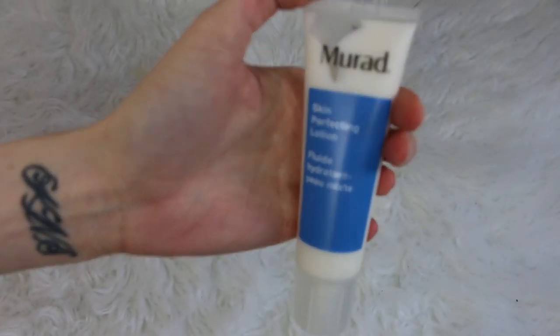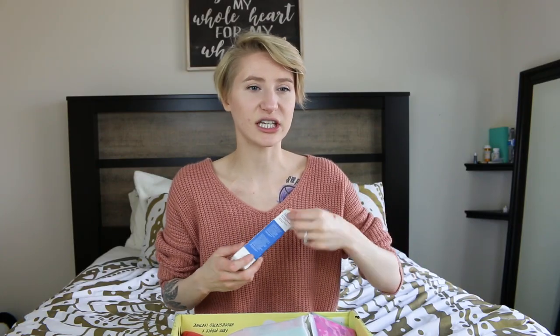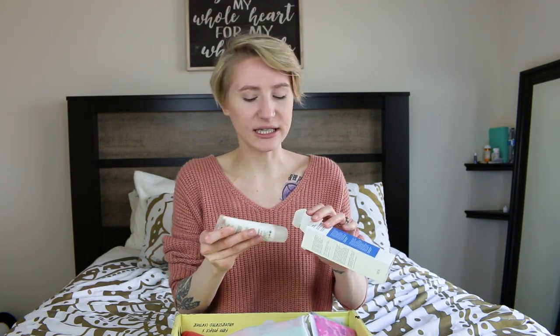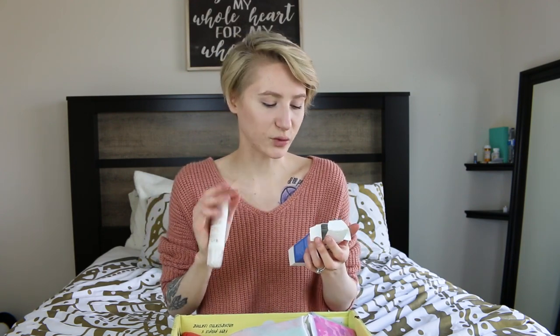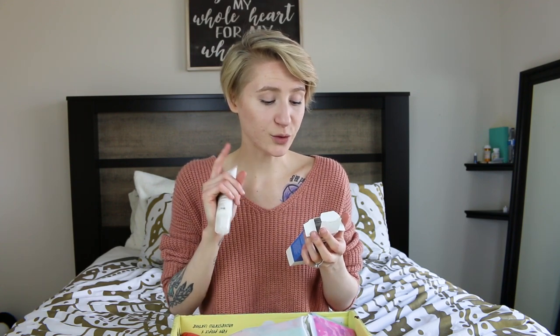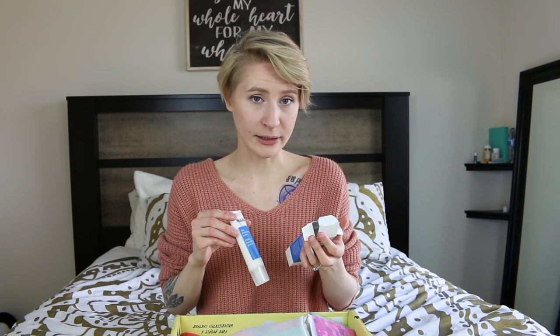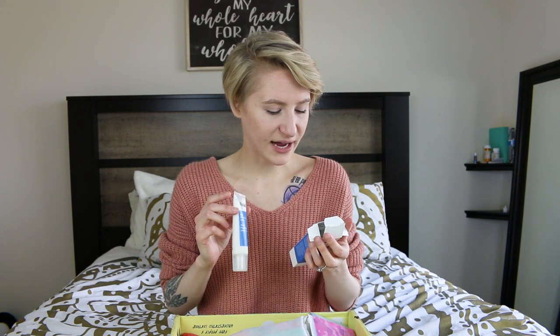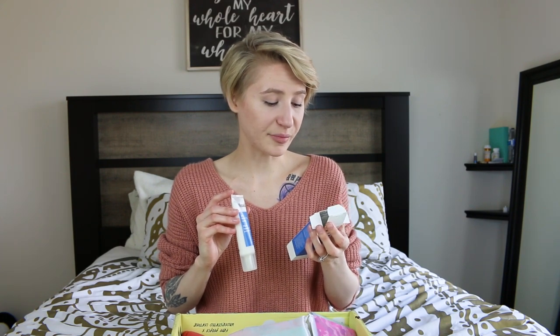The next thing I got is the Maraud Skin Perfecting Lotion. I need a lot of lotion in my life, especially after chemo — chemo really dries out your skin horribly. I have really oily skin as well, but this says it's a lightweight, oil-free moisturizer, which is good because anything with oil in it just amplifies my oiliness even more. It provides shine-free hydration for blemish-prone skin with honey extract. Queen of Meadow refines skin texture while Arnica soothes skin for a smoother, healthier-looking complexion.